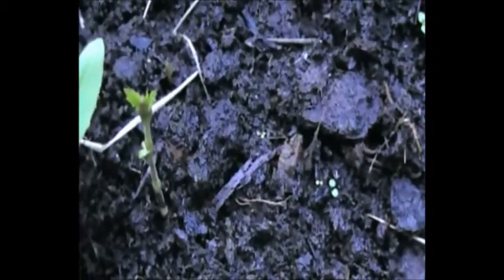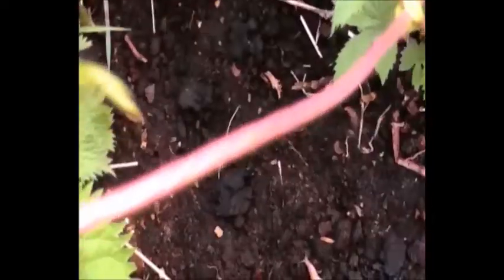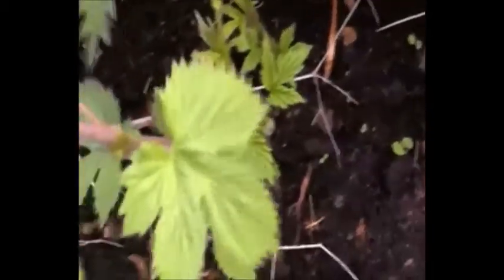Time for a hop update. Tiny little shoot there. Nice one. I've got to find a home for this one, I think, and that one — sprouting both ends of the root. Let's have a look at the other ones. Well, the one that was struggling is now growing as well. And this is the other one — she's getting on for about two foot. I'm gonna have to find some stakes.